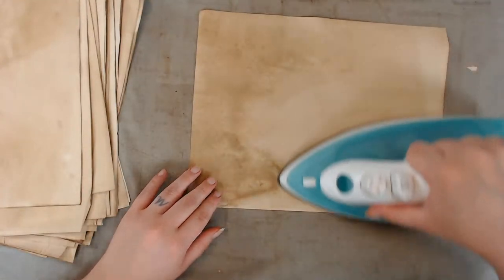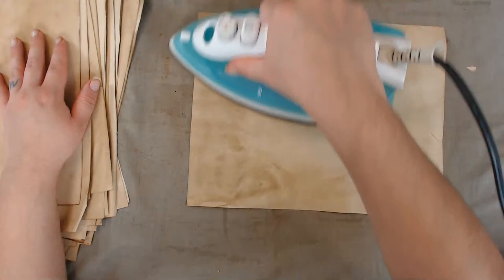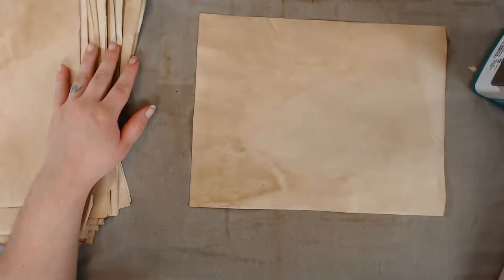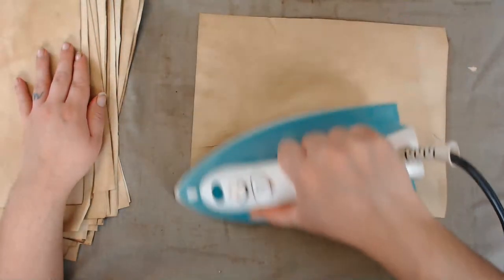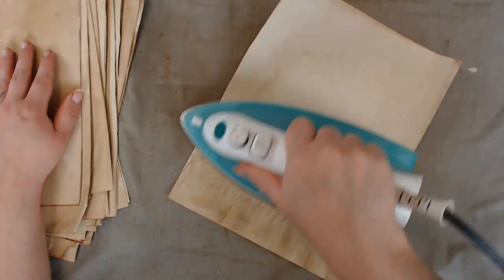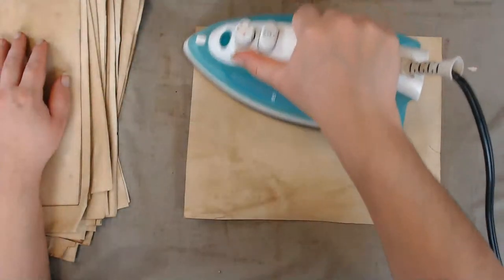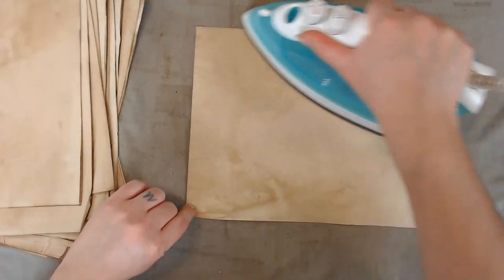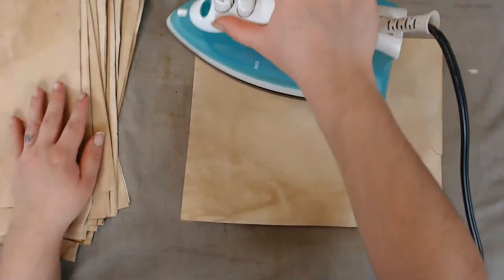I've been struggling with how to dry these papers outside. What would be perfect is those long plastic folding tables they have at outdoor gatherings — if I had those it would be perfect. But they're not cheap — brand new they're like $50 or $60 for a six-foot table, and used I saw them for almost the same price. Why are people selling used things for full price?